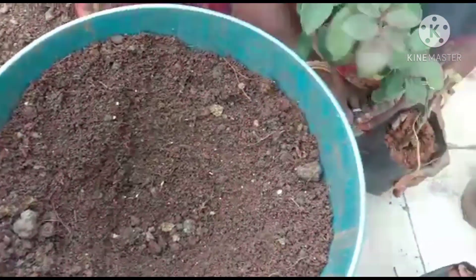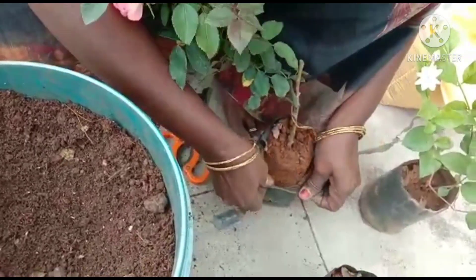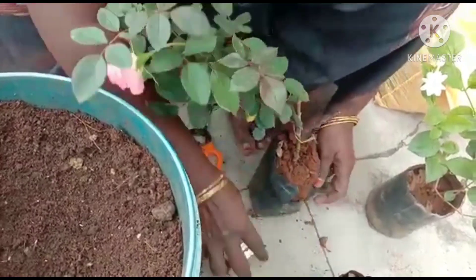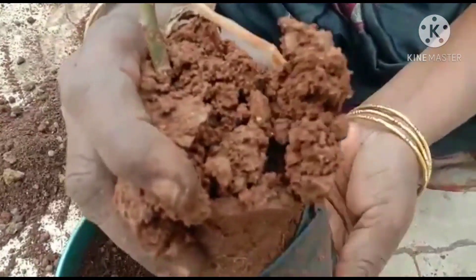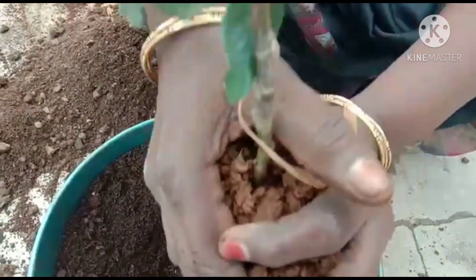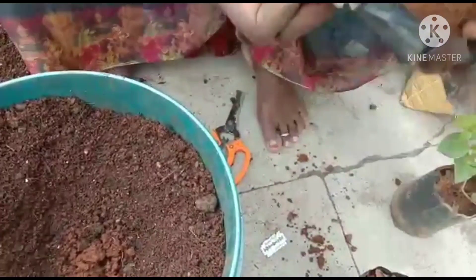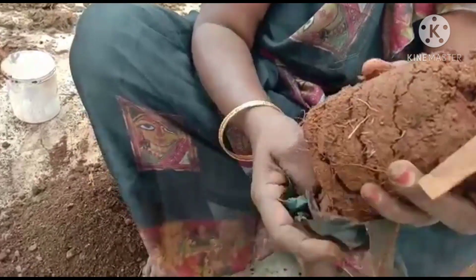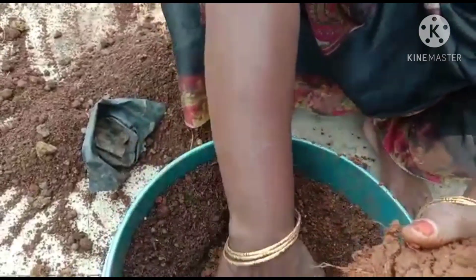Let's take a look at the top of the tree. The tree is a big tree. I will cut the leaves and cut the leaves.